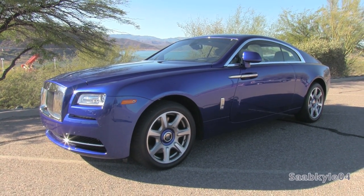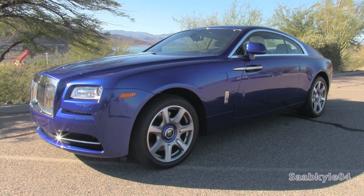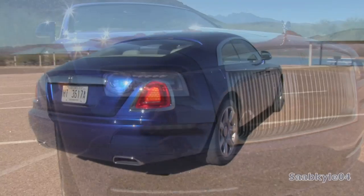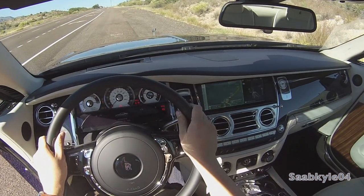Hey everybody, how's it going? Today, let's take a detailed look at the all-new 2014 Rolls-Royce Wraith. This is going to be a detailed, in-depth review. We'll start it up, show the engine, get an exhaust clip over the performance data, take it on a test drive, and show you a bunch of the unique aspects of the interior as well as exterior.